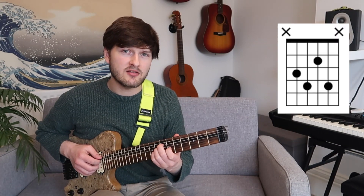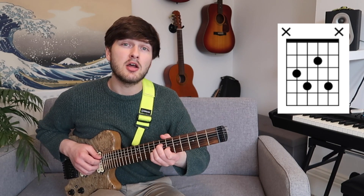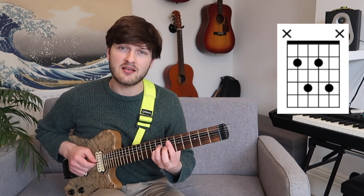I'm back on my diminished chord shape: 7, 8, 6, 8. I'm just going to lower my lowest note. So instead of 7, 8, 6, 8, I'm going to go 6, 8, 6, 8 — which gives me this familiar A7 chord shape.